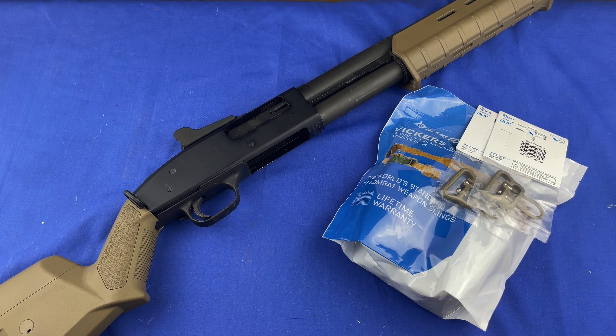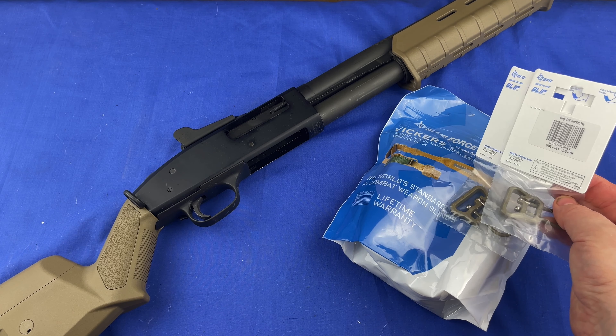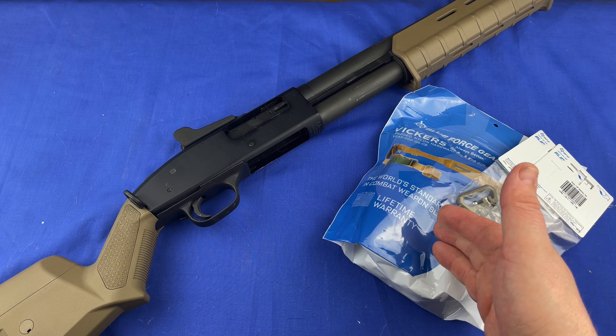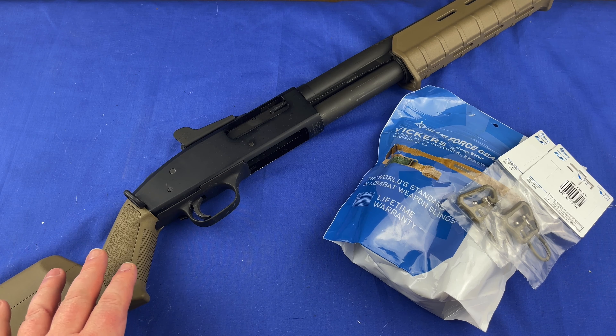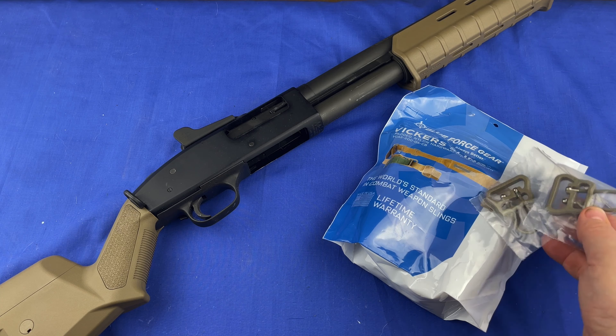Hey guys, just wanted to make a video and let everyone see what I got. This is my first time ever trying these U-loops from Blue Force Gear. Here's the Vickers sling I already have and use — they're awesome. This is one of my 590A1 ones; I have a couple of these.